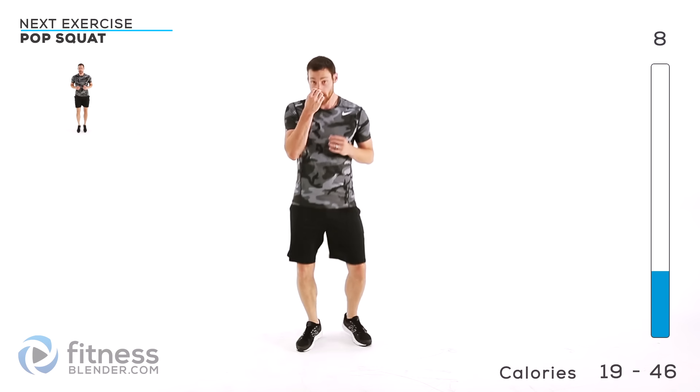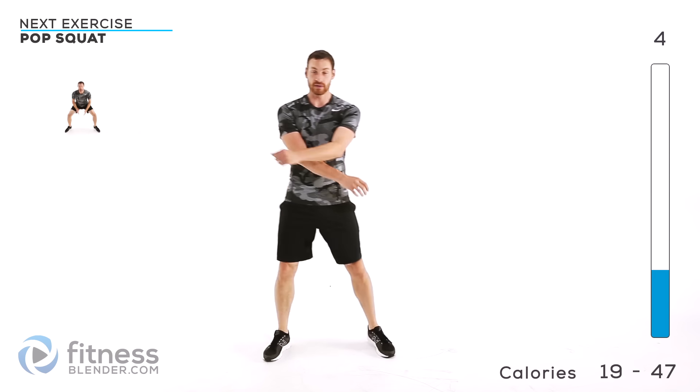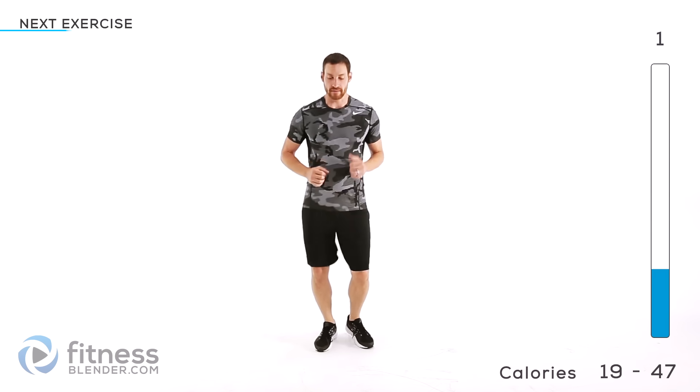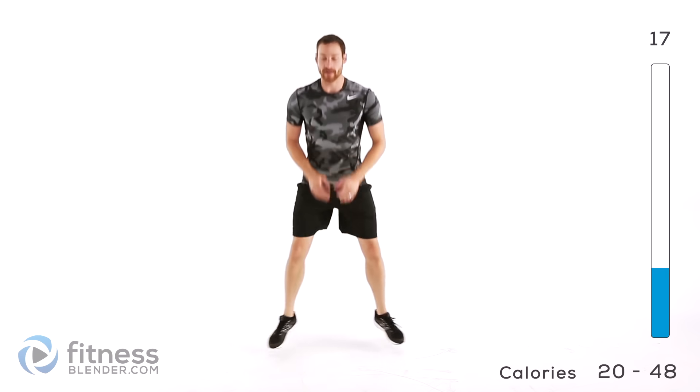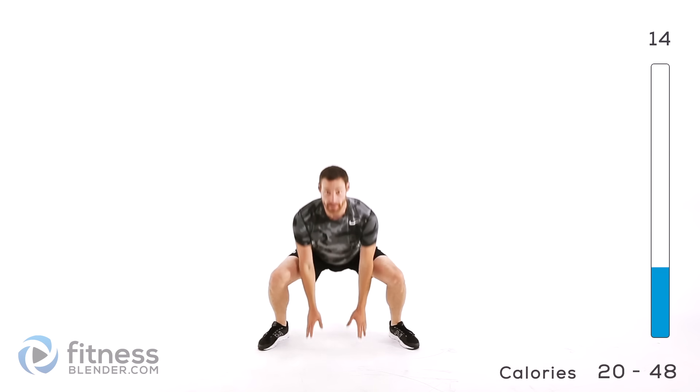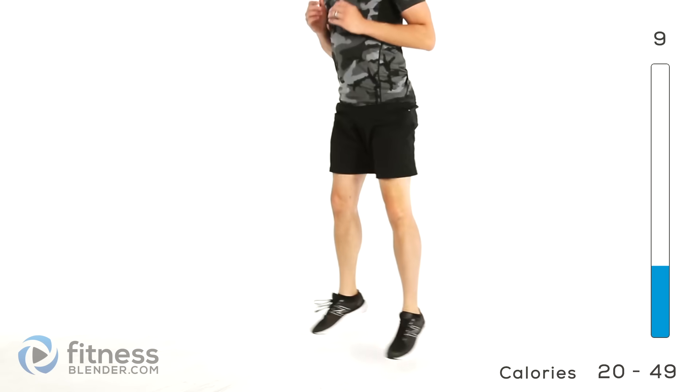Back to that boxer shuffle. If you want to, you can make it a little bit slower to help yourself catch your breath in between, otherwise try to keep a little bit more active. This is the last round of the pop squat, then we're going to be moving on to high knees for the next one with just that same 10 second break. Keep those lungs open.